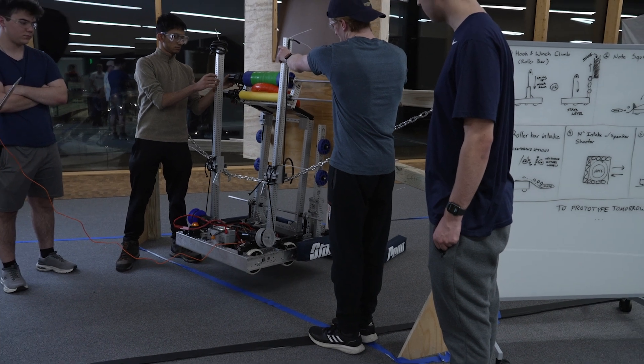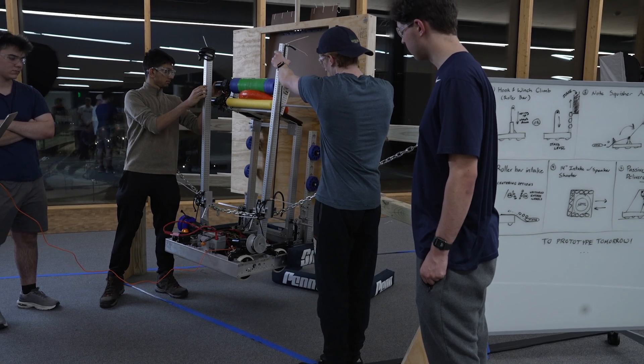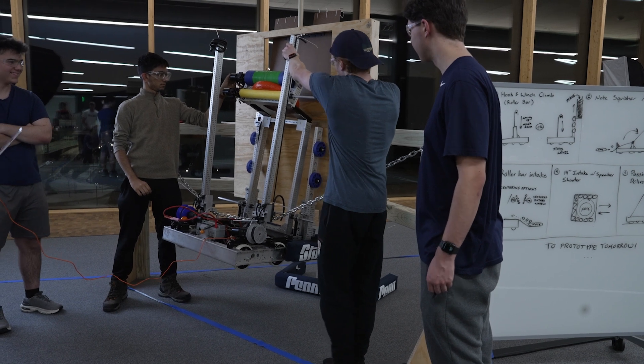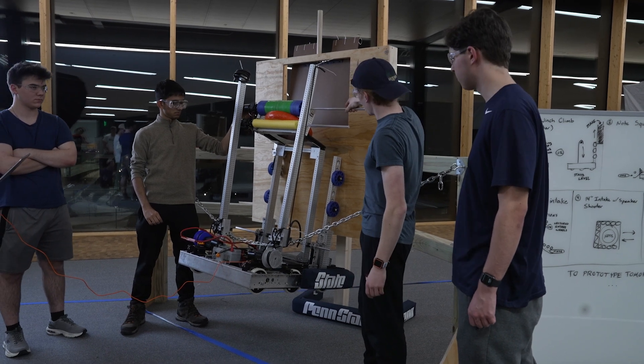We still have to fix our center of gravity — it's a little off right now, but something to be fixed. We had some difficulties: during calculations we didn't account for the chain sag.